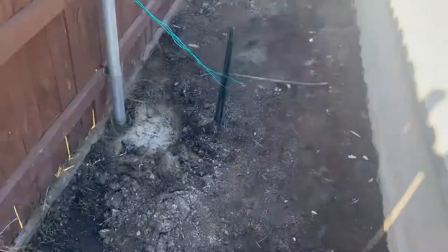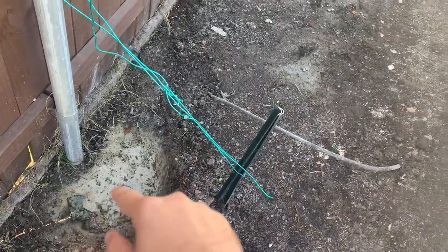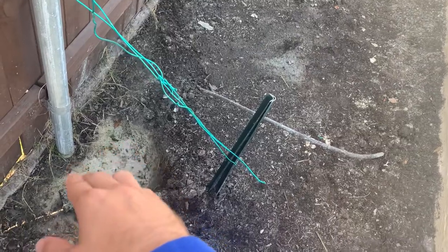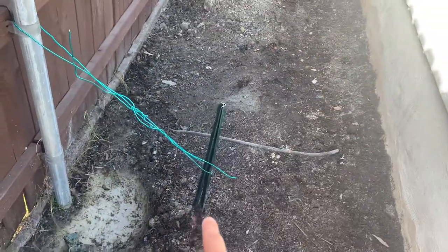What I did is I dug down probably a foot so that I could actually move this a little bit. I didn't do anything to the concrete on the bottom — I just dug around it, and then I went ahead and pounded a stake in at an angle.